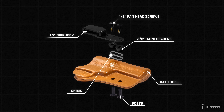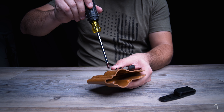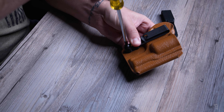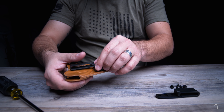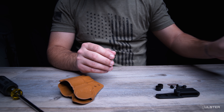Let's go about installing this on our Rath. First, fully disassemble your Rath. Set aside all of your hardware — we no longer need the DCC clip.